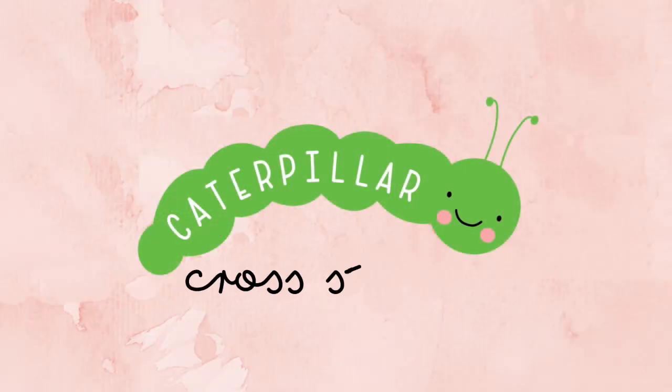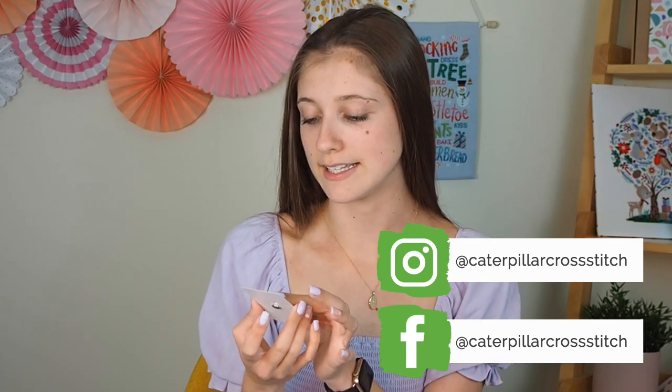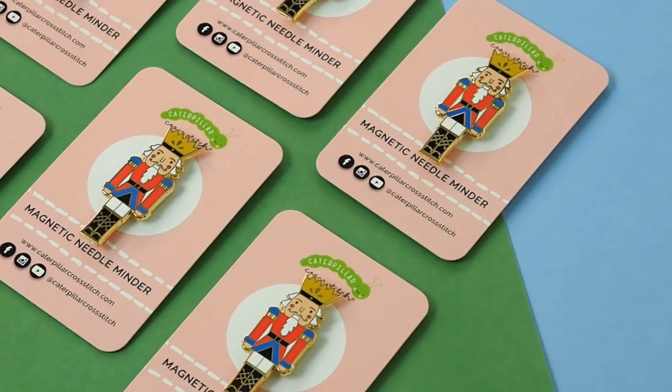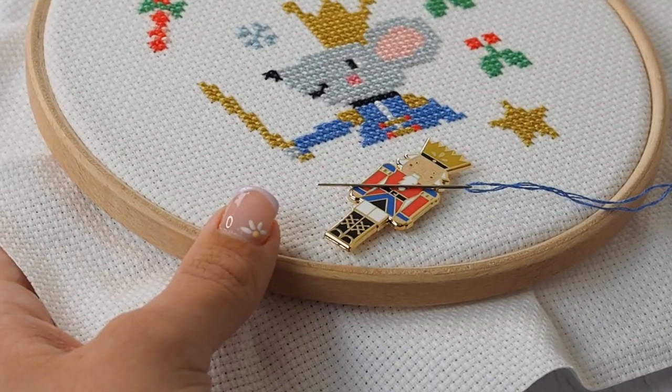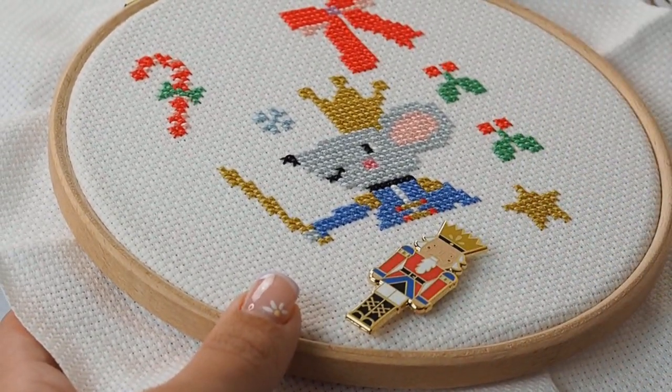Hi everyone, it's Beth here and I'm here today to talk to you about our new Nutcracker Needle Minder which goes with the Lucky Nutcracker Christmas Stitch Along. This is definitely one of my new favourite designs — it's absolutely adorable. I love his little crown and the detail on his boots and his belt are amazing. The enamel colours on the Needle Minder match the DMC thread colours in the Stitch Along perfectly.